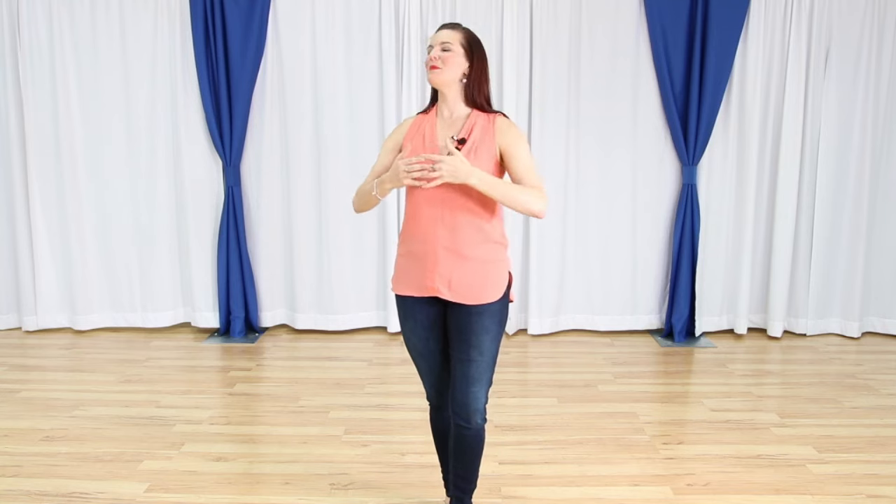What's up everybody? Thanks for joining us for your daily dose of dance. My name is Miss Emily from westcoastswingonline.com and we are going to do a fun west coast swing line dance that I made just for you guys. I don't have a real name for it yet — I was calling it the Lockdown Boogie — but if you have any other names or suggestions, please feel free to put them in the comments below.